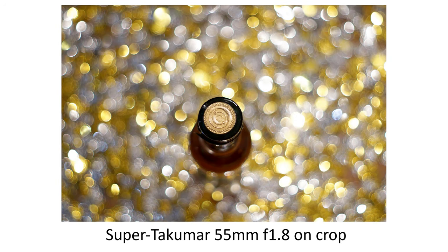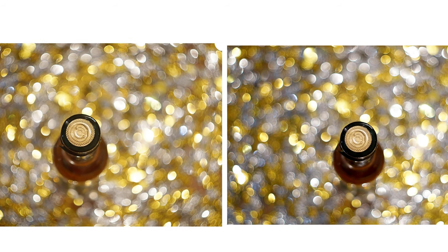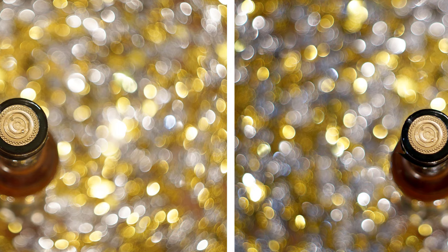To finish off, I thought I'd show you what the glitter looks like photographed with other swirly and non-swirly lenses. At a similar focal length and speed as the Helios, here's a Super Takumar 55 f1.8 on the crop sensor. When I first looked at this image on its own, I thought I might be seeing swirls too. But comparing the images side by side, it does become apparent why the Helios 44.2 produces images that look like they swirl, while the Takumar doesn't, especially towards the edges of the frames.